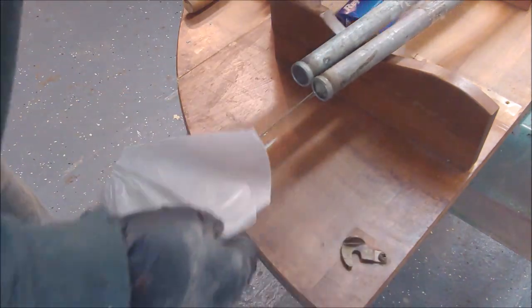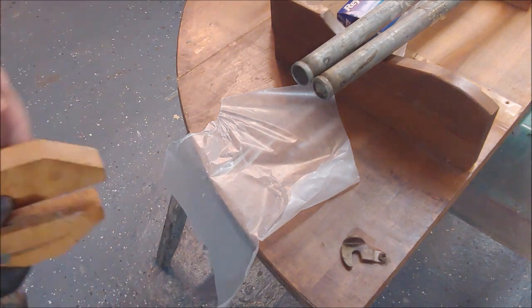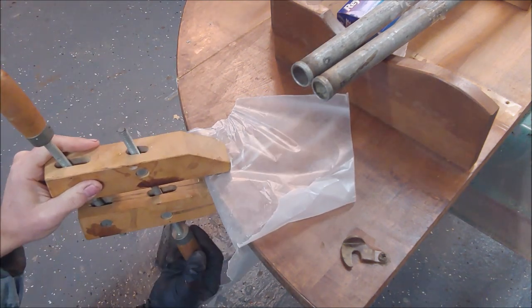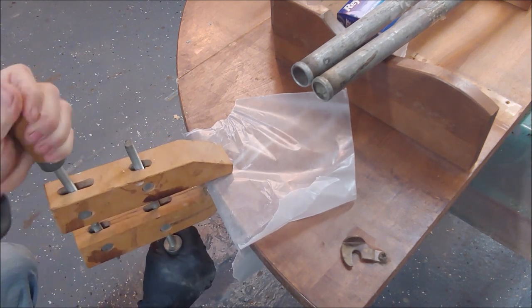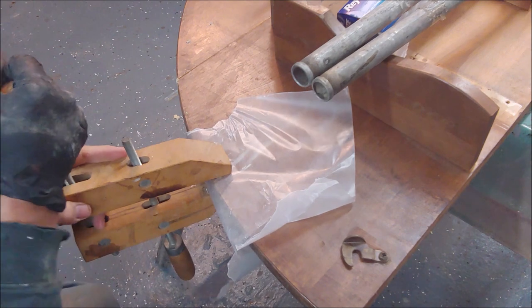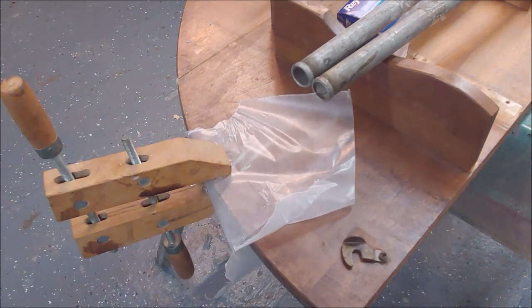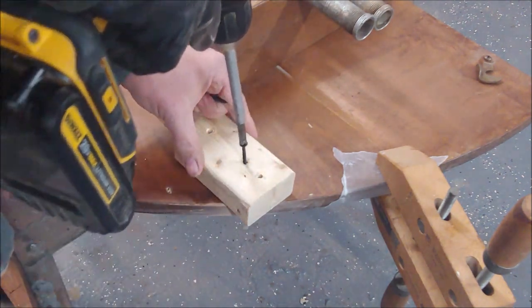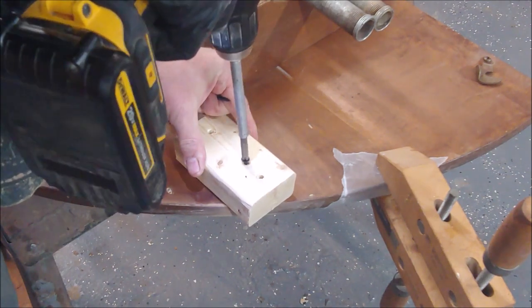Jobs like this pose a unique challenge because this table is a kitchen table and it's round. Clamping around a round table isn't the easiest challenge for a do-it-yourselfer or a small shop that doesn't have a lot of fancy equipment. We're not a cabinet-making shop, so you have to come up with some techniques — a little out-of-the-box thinking on clamp jobs like this.